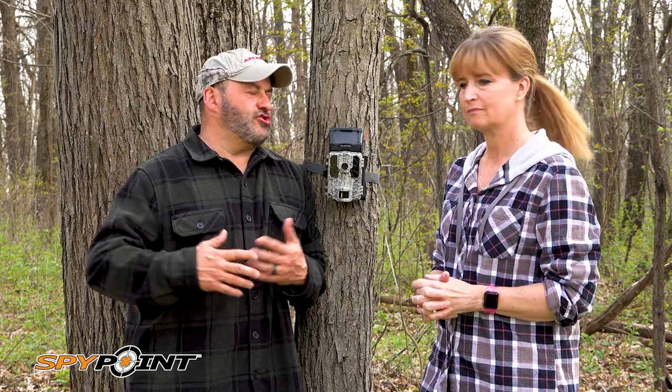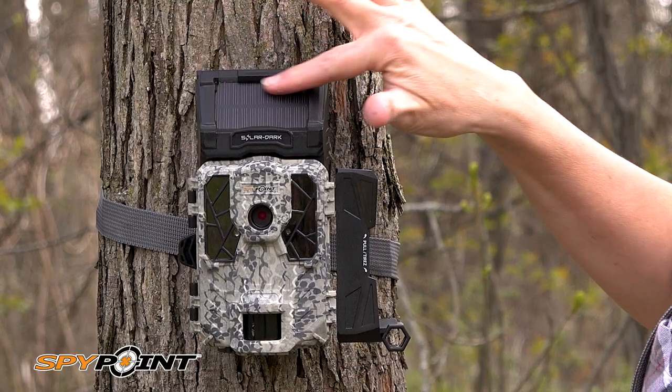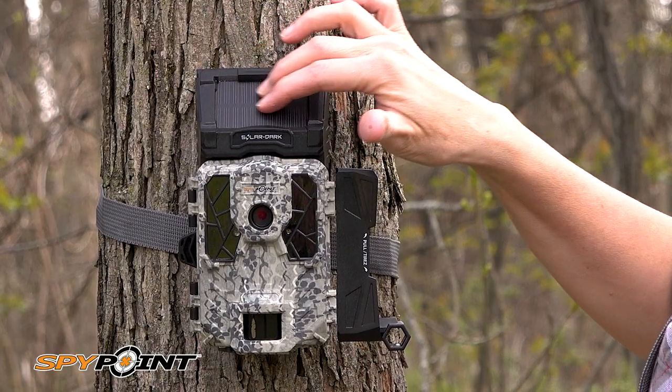When SpyPoint introduced the solar cameras, we fell in love with them — battery life was just crazy. Now they have the brand new Solar Dark. It has a patented integrated solar panel with a rechargeable lithium battery.